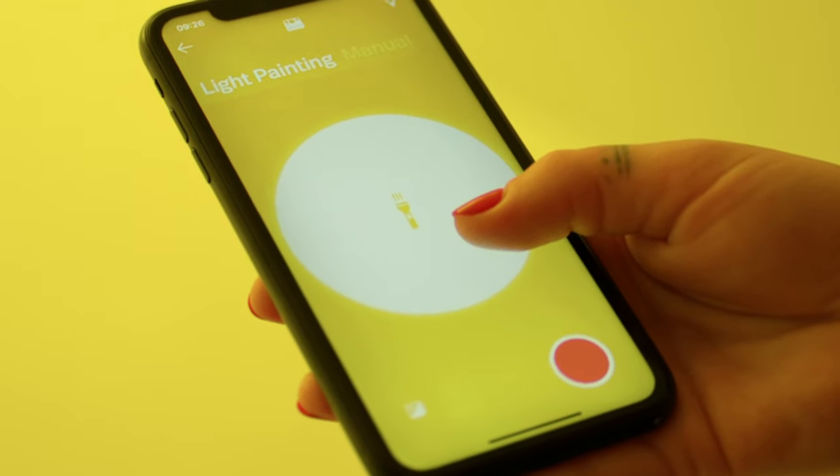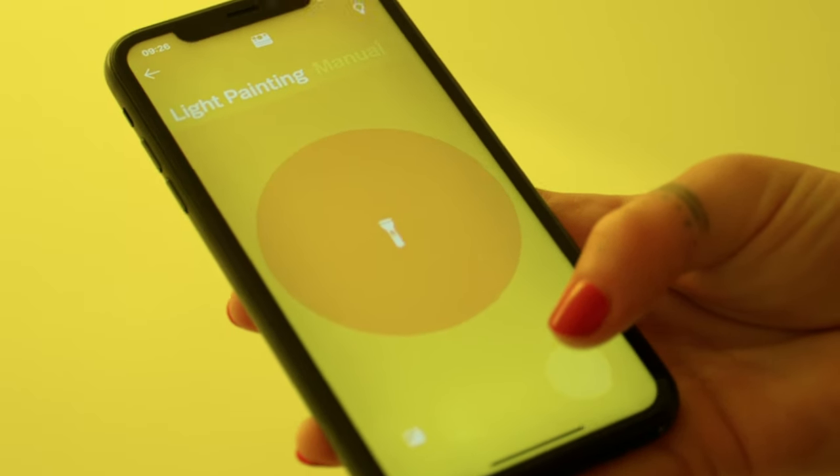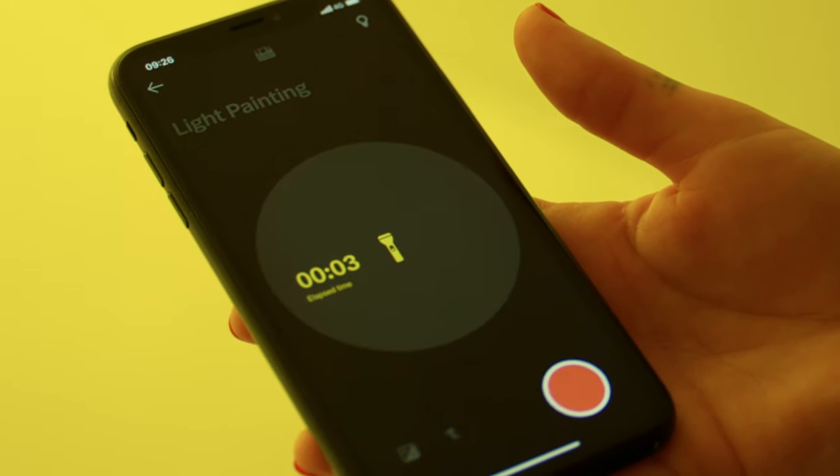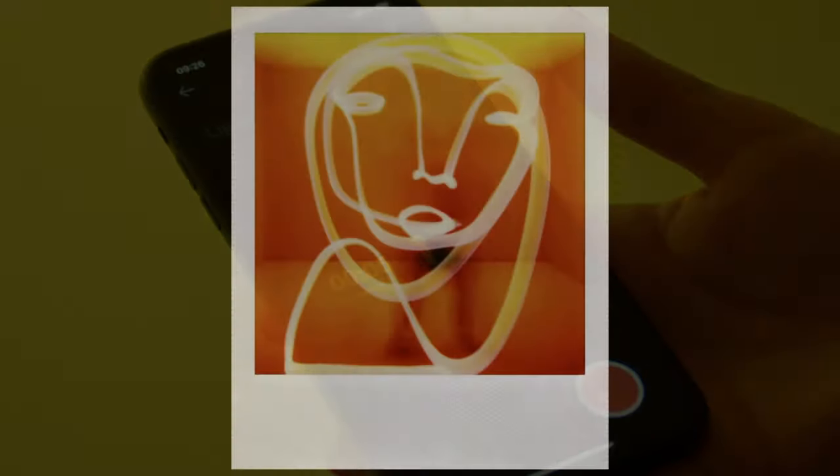Open the app and select Light Painting. Find a light source like an LED rod, or tap the middle button in the app to access the phone flashlight. Tap the shutter button to start, then work your magic. And here's a tip: point the light towards the camera to get the best results. Tap the shutter button in the app to end the exposure.